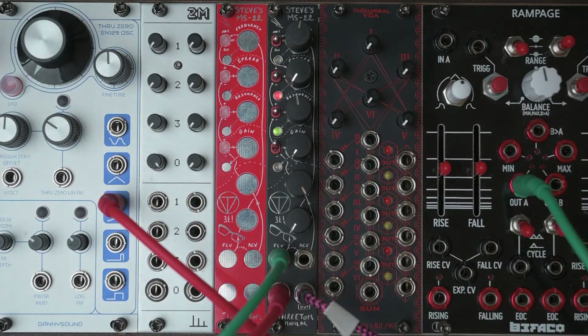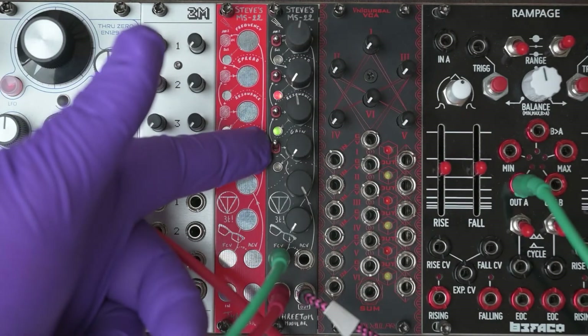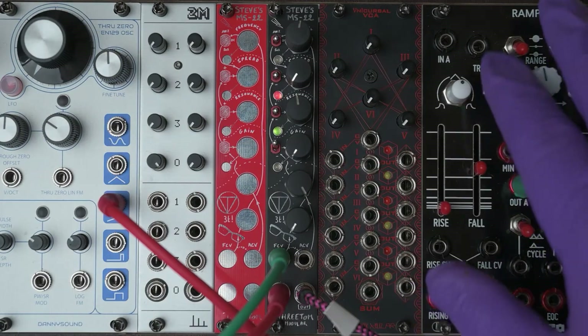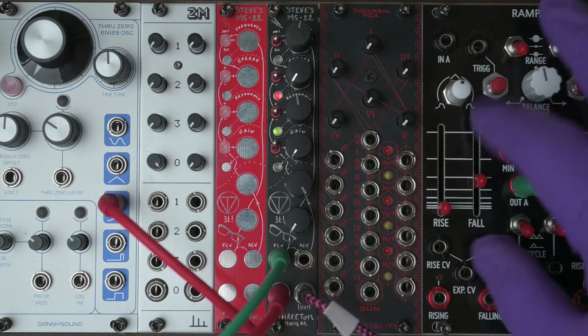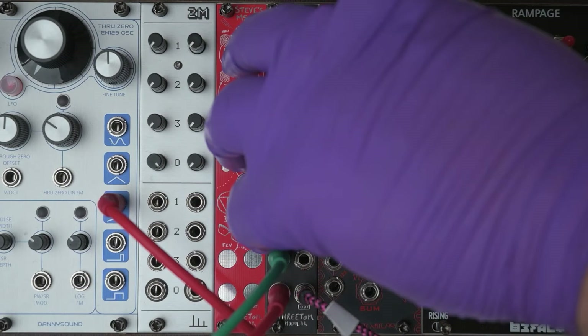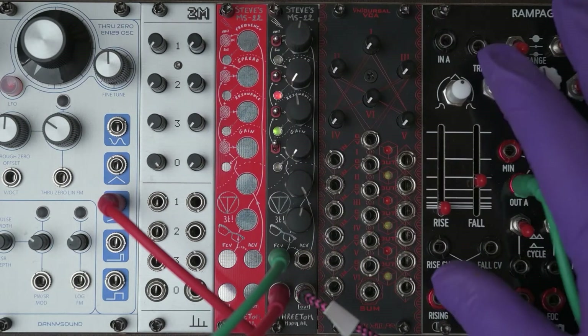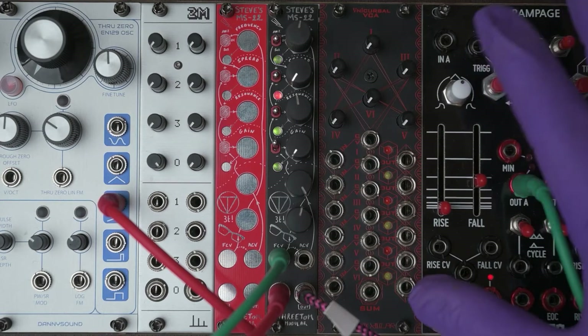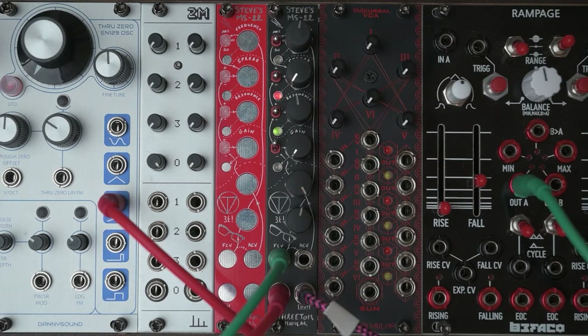One of the implications of this is that you can use the input gain as a kind of dirty VCA. I can also combine this with opening the low-pass filter, giving us a low-pass gate sound. You can also combine this with various combinations of the link switch and the modulation switch for the high-pass filter.